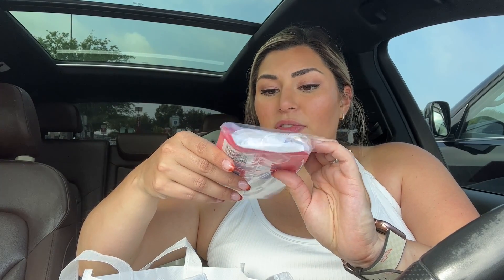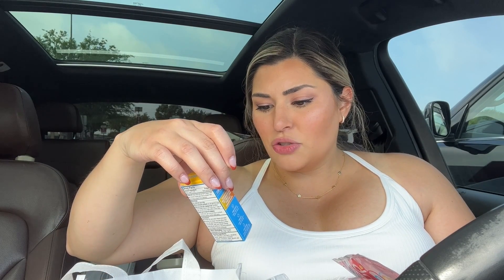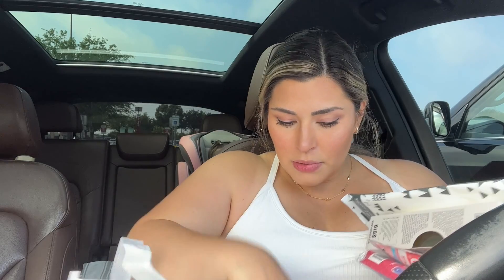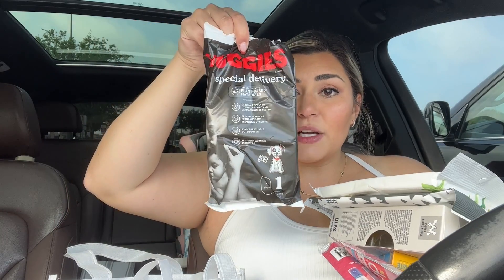Leaving Target now — I wanted to share everything that came in the welcome baby kit. It comes with some Lansinoh breastfeeding nursing pads, a sample of Dreft — I don't plan on using it but it smells so good — some Triple Paste triple protection paste, bibs, pacifiers — I'm having a boy so I'm not sure what I'll do with the pink one, some Honest wipes, some Huggies natural care, and Huggies Special Delivery diapers.